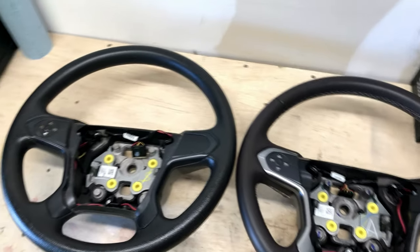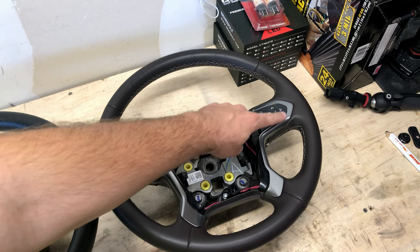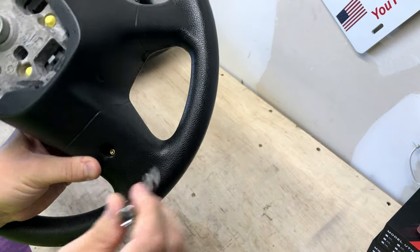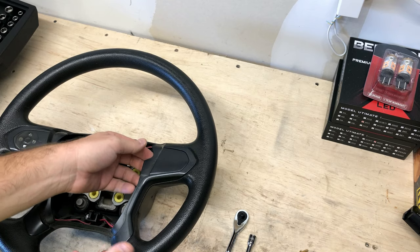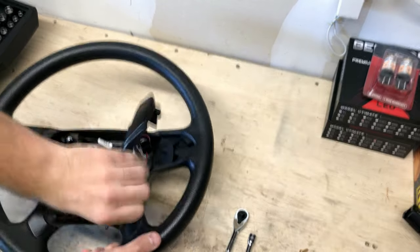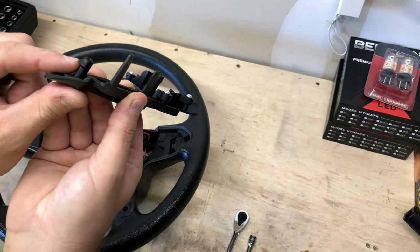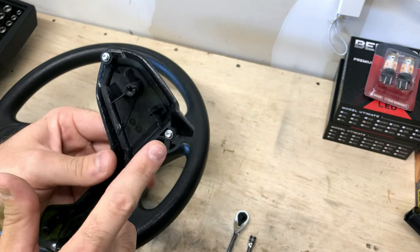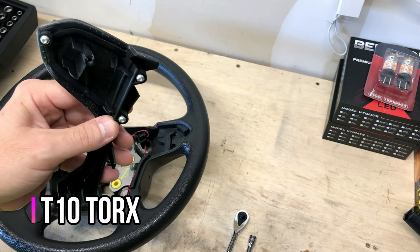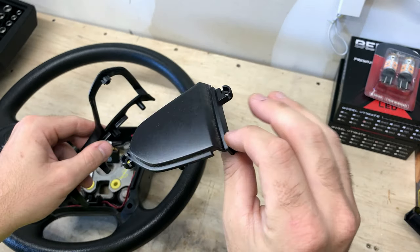I've got both wheels over here on the bench. We're going to swap the blank from this wheel over to this wheel and take off the driver information and control panel. There's a T20 Torx screw on the backside of the steering wheel holding that front panel in place — take your Torx bit and remove that screw. Then come to the front of the wheel and start to pry this piece out — it's held in with some pins along the top and bottom. Then remove the T10 Torx screws on the blank to remove it from the trim piece, and you can separate the blank from the trim.